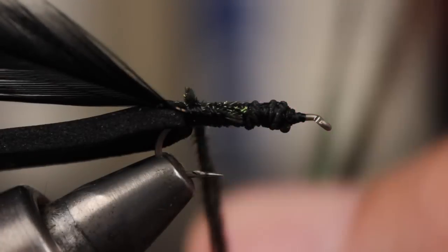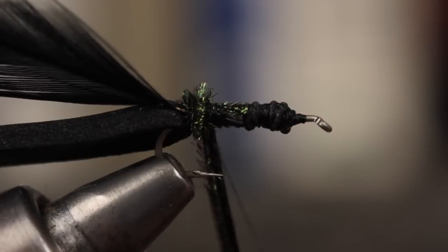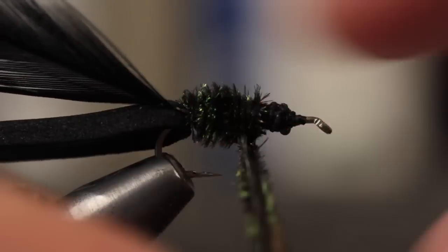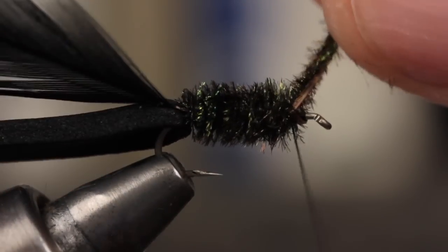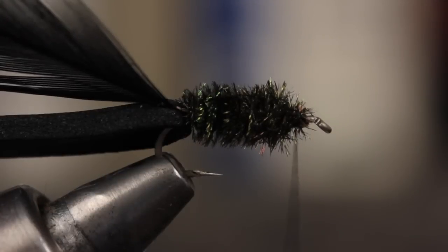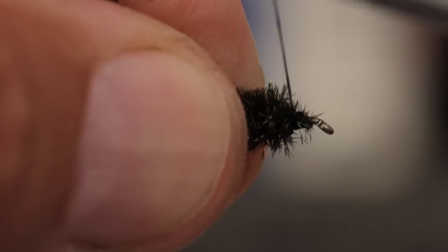Leaving your thread in this position, get hold of the herls and begin making adjacent wraps up the hook shank, being careful not to break them on the sharp hook point. The thread should hold the herls back and together as you wrap. When you reach the bare hook shank, tie them off with two or three good wraps of tying thread, then snip the excess herl off close. You can take a few more wraps of tying thread to cover the ends if needed.